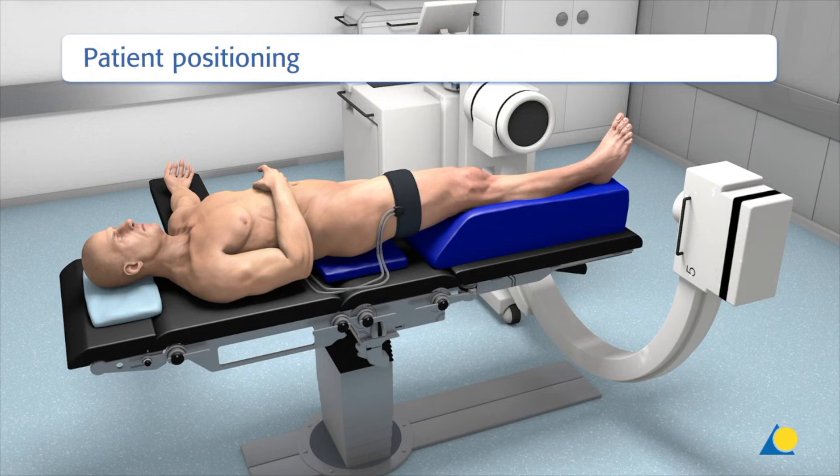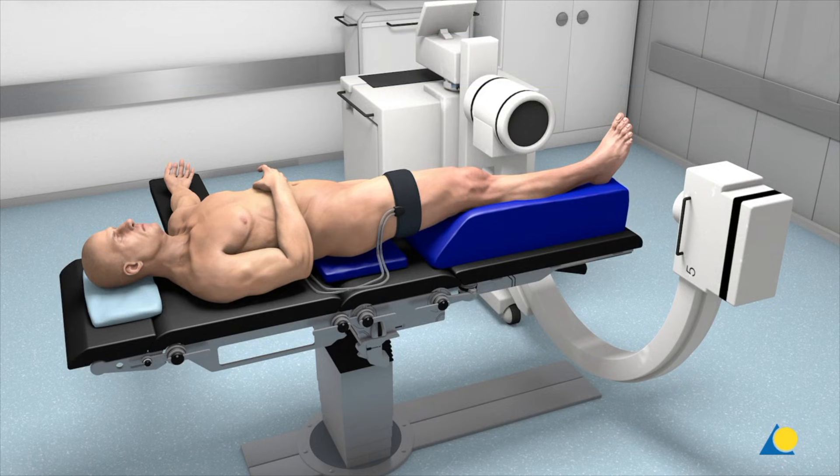The patient is placed in the supine position with a pad under the buttock to slightly rotate the leg internally. The leg is elevated or placed on a square cushion. A tourniquet is always applied but inflated at the surgeon's discretion. Potentially wound healing could be safer if this surgery was done without a tourniquet.